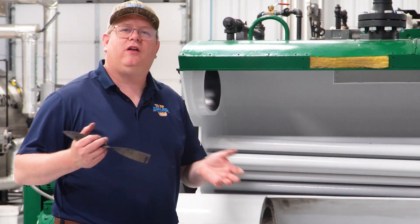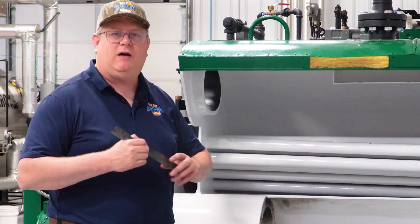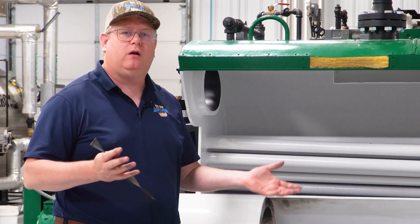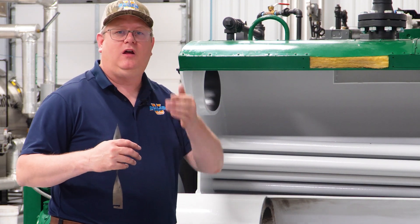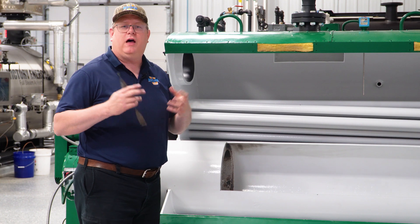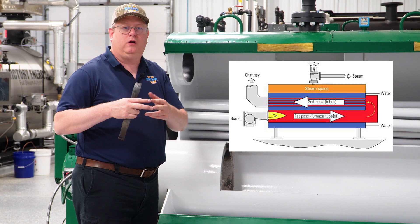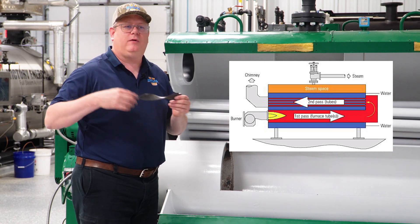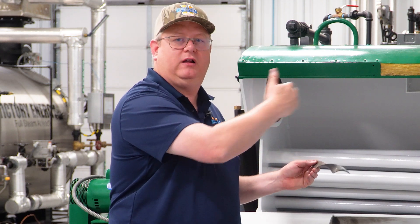Whether or not a turbulator will work in a fire tube boiler depends on the boiler. If you've already got a four-pass boiler, because of the turbulence in each turnaround section, you're really not going to benefit from adding a turbulator. On the other hand, if you've got a single-pass boiler like a Sellers, or a two-pass boiler, a turbulator gives you great advantage because we don't have as many turnaround areas — we've got a very limited number.